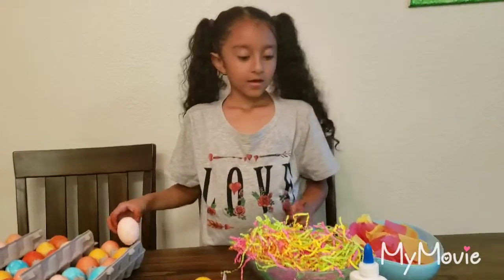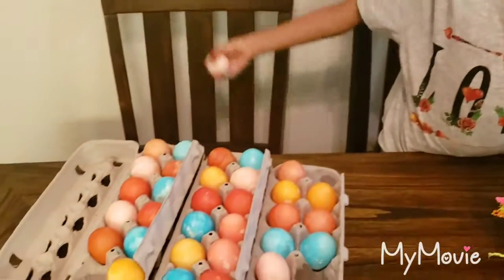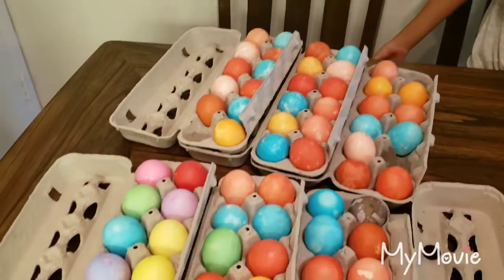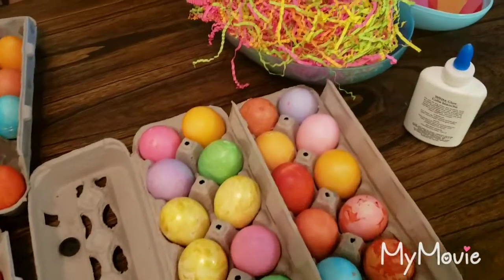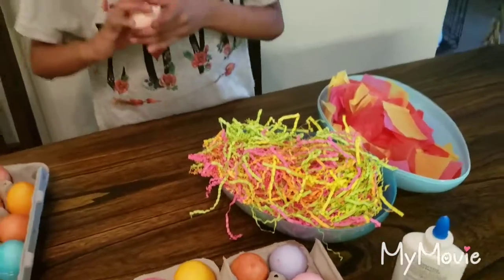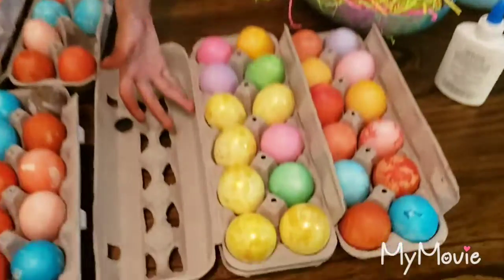Now we're going to put confetti and tissue paper. And look at the eggs — aren't they so beautiful? And we have golden eggs too.